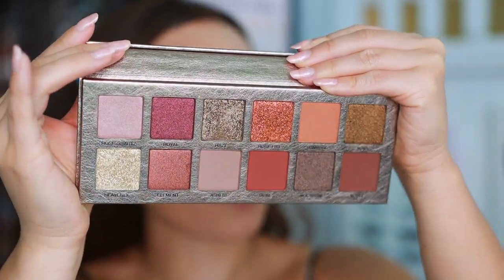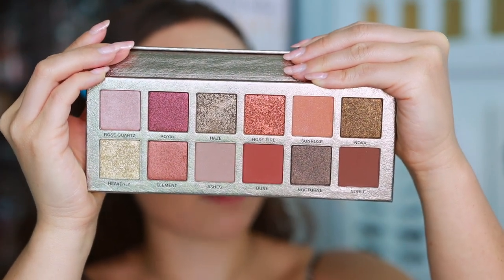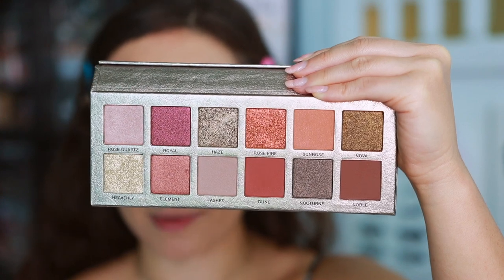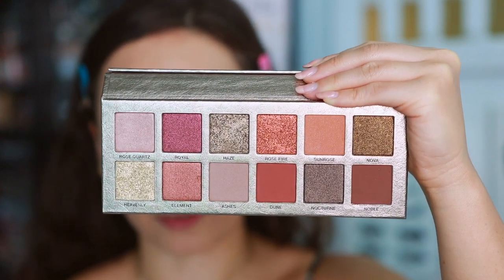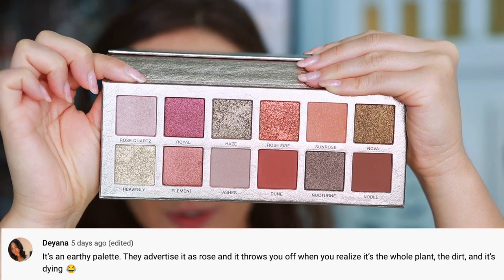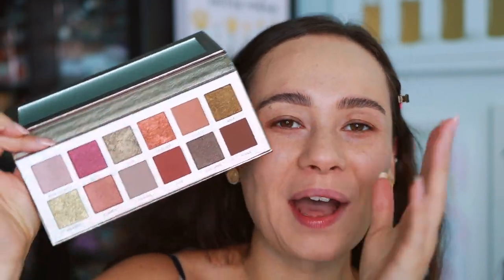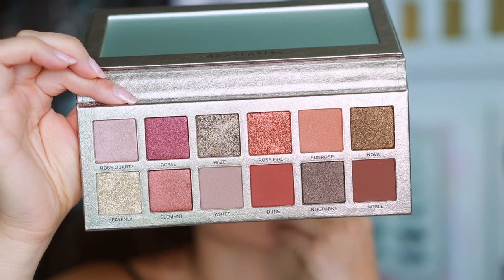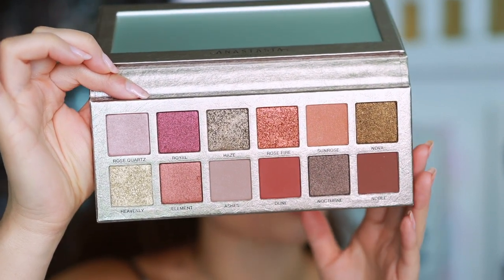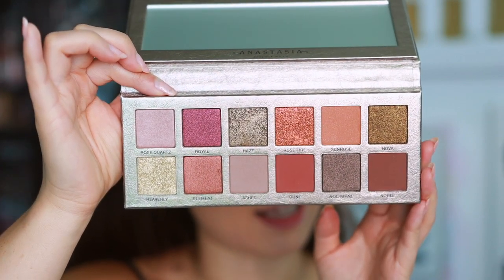Here's the overall color story. One thing I didn't notice that you guys pointed out is it's an overall very earthy palette — a lot of us thought it looked dirty because they advertised it more as a rose palette. There was a comment on my shopper drop that summed it up perfectly. Deanna said: 'It's an earthy palette, they advertise it as a rose, and it throws you off when you realize it's the whole plant — the dirt, and it's dying.' I about fell out of my chair. The color story is a dying plant, but in the best way possible.